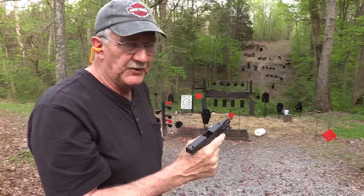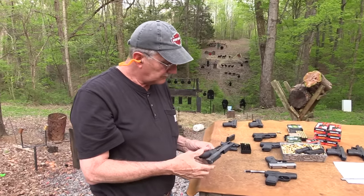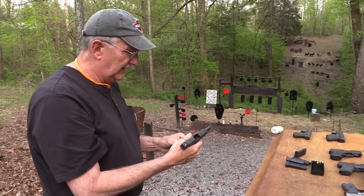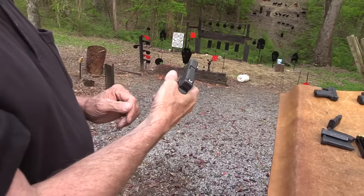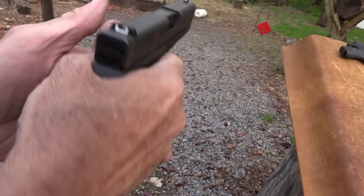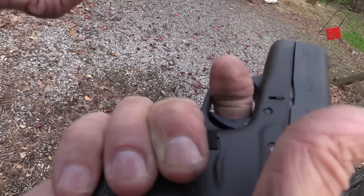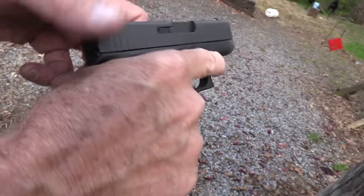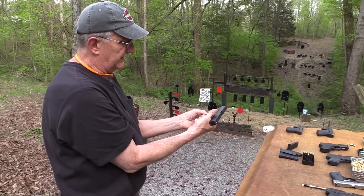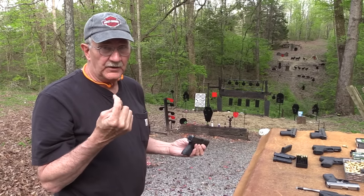I mentioned on the Facebook posting that it was killing my finger, and it was. That's partly because I have a long hand and long fingers, and I don't grab a trigger like you're supposed to with the pad of your finger. I come through there, get a good grip on the gun, and wherever my finger goes, so be it. It rubs on that trigger guard on the inside, and under recoil, after two magazines, it really hurts.